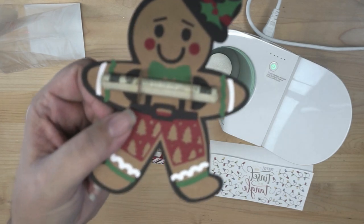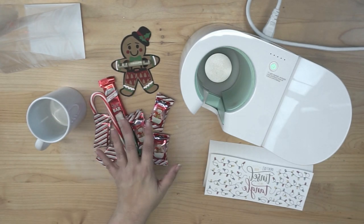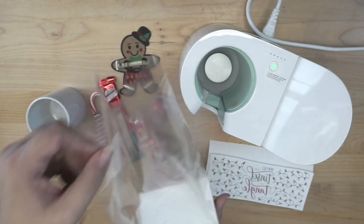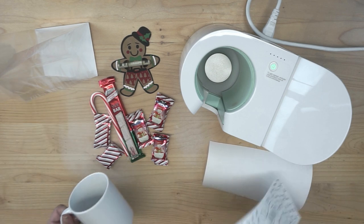These are great for office gifts, neighbor gifts, friend gifts, or really just anything. One of my favorite things I'm putting in there is my Gingerbread Money Holder — you can find the video for that on our YouTube channel. Then just some general candy, and then I have this cute plastic biodegradable bag. What we're going to do is fill it all in, put it in the bag, and just tie it with a little bow.